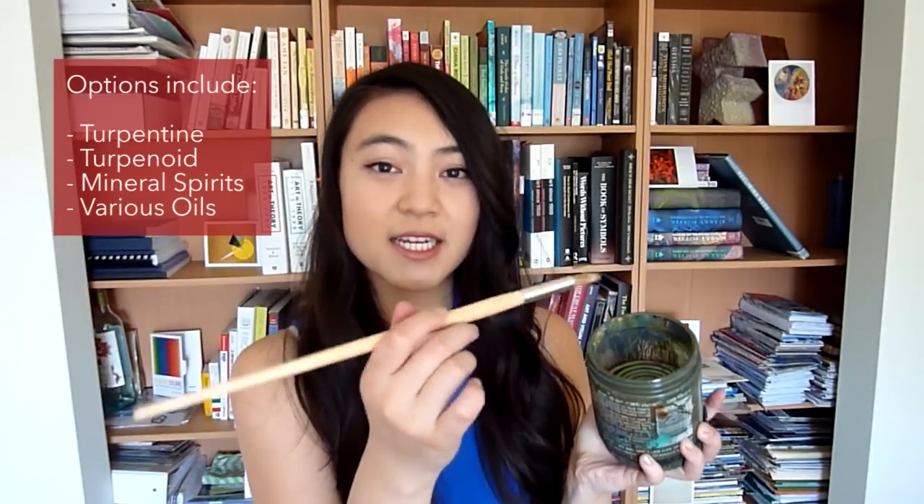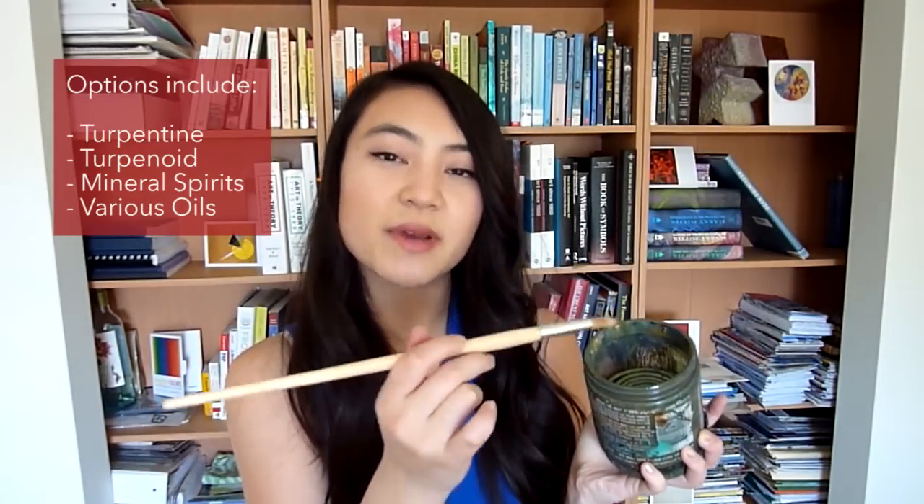You can use something like a brush cleaner tank — this one is super grimy so I'll insert a picture of what it originally looks like. It's basically a glass jar with a little metal coil inside. You put in some turpentine, rub your brush against the coil to get the paint out, and when you close it up the paint will sink to the bottom so you have clean turpentine at the top that you can keep reusing.